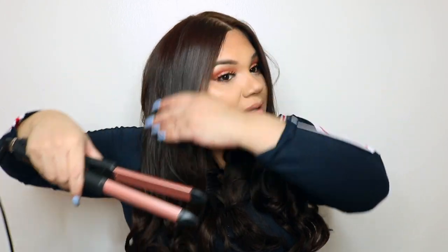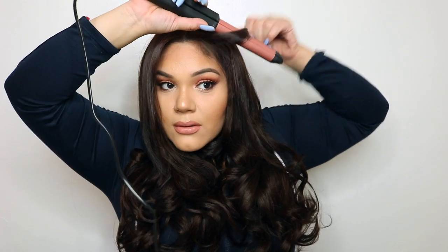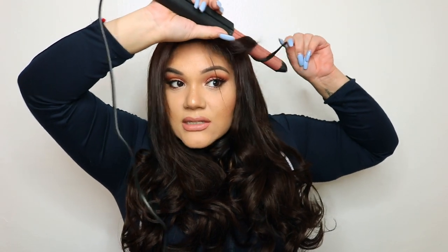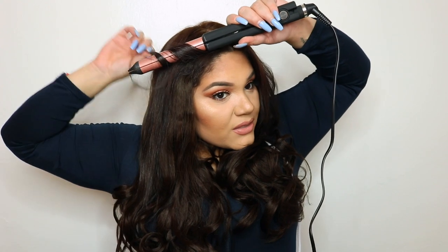Oh my god, I'm about to cry — these are so beautiful and luxurious! My hair has never looked like this ever. I'm just curling a few pieces up top. It was really easy to put on — even though it looks complicated on camera, if I didn't have to film I would have put them on by myself in five minutes. It really is that simple.